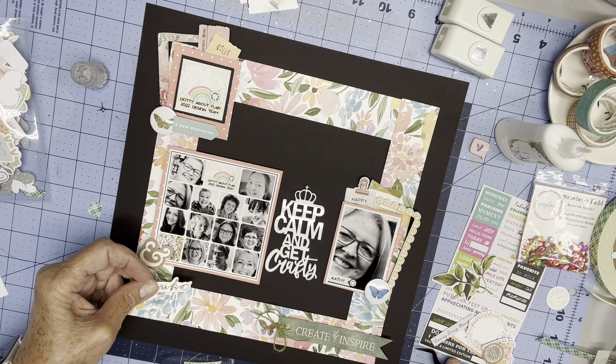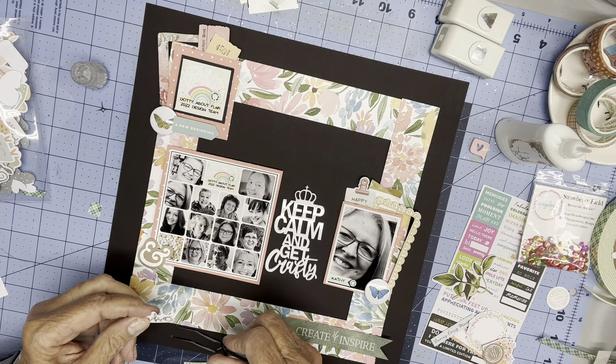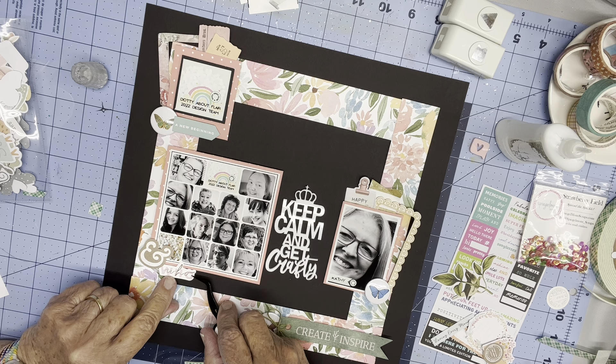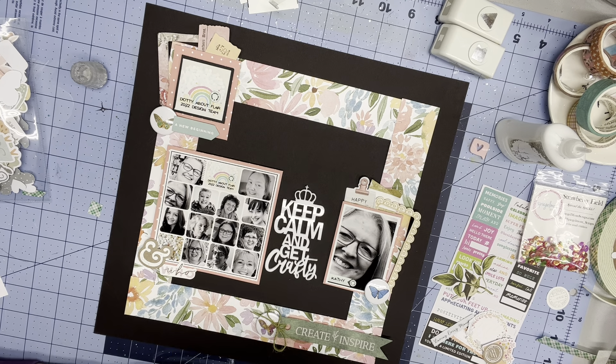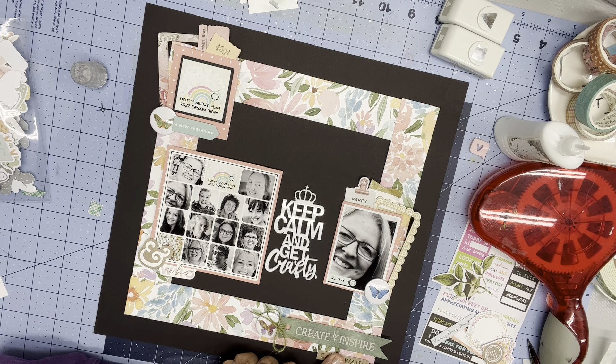I want to use this ampersand kind of overlapping the group photo, because to me ampersands imply togetherness or groups. I use them a lot in photos of John and me in the past. Instead of 'happy thoughts,' I'm just going to say 'happy,' and kind of tilt it over to the side. I'll squish it down and then curl it up to give it some dimension. I have this little thing that says 'who,' and that's appropriate to put right here by the group photo — because that's who. This came in a set that said who, what, and where, and I've already used the where.